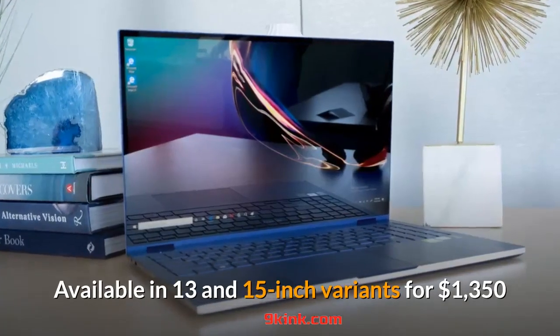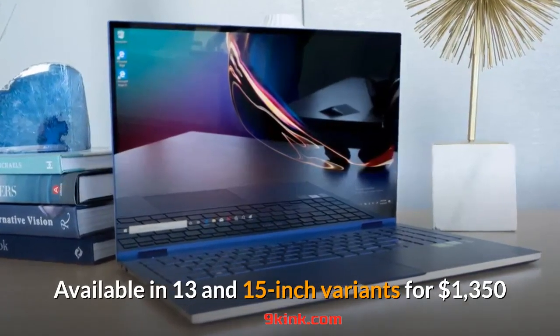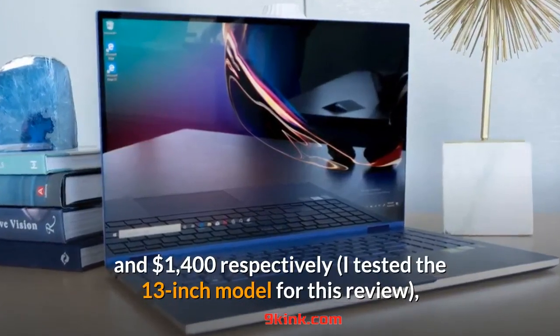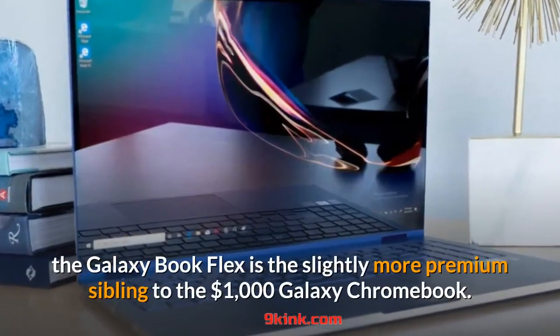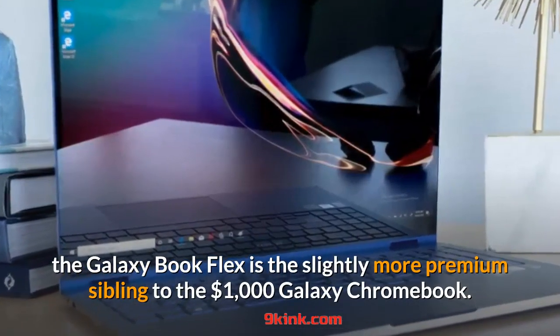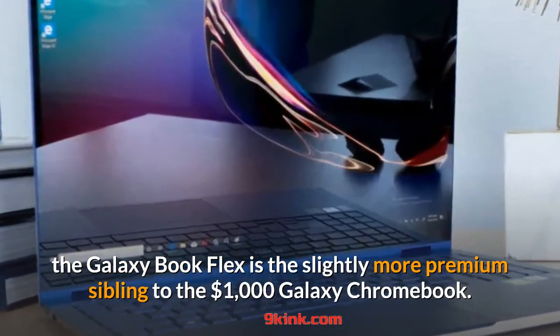Available in 13 and 15-inch variants for $1,350 and $1,400 respectively, I tested the 13-inch model for this review. The Galaxy Book Flex is the slightly more premium sibling to the $1,000 Galaxy Chromebook.